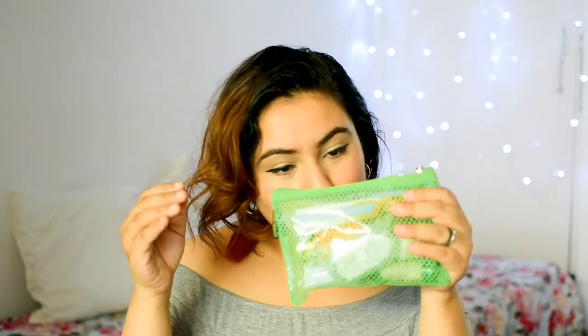I really like the fact that they've given us a translucent bag, because sometimes translucent bags are very helpful — you can see what is inside, so if you want to find certain products you can easily spot them. This month's bag is the Summer Escapades — that's what it says here. Let's get started!